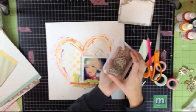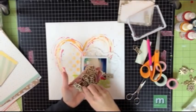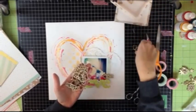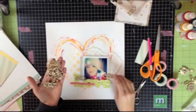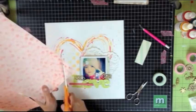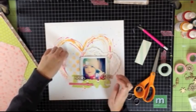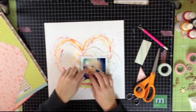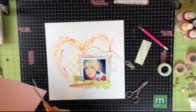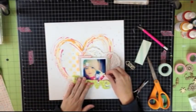Now I want to add a couple of wood veneer pieces from Freckled Fawn. I pull out two arrows — one says 'love,' the other says 'you' — and I lay them down where I think I'm going to want them on my layout. I haven't glued anything down at this point at all; I'm just trying to get a good idea of the placement of everything beforehand. I was never really into the color pink before I started scrapbooking, but once I started, it seemed like it became my favorite color. What I'm doing here is just adding some pink photo corners underneath my photo to give it a little bit more pink and really bring out that hot pink of her jacket.